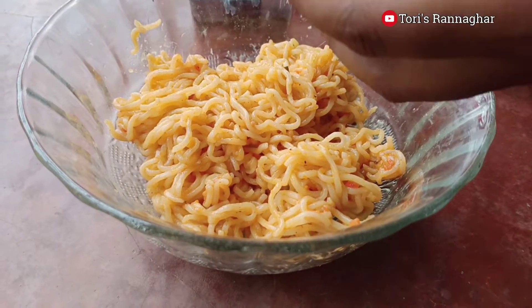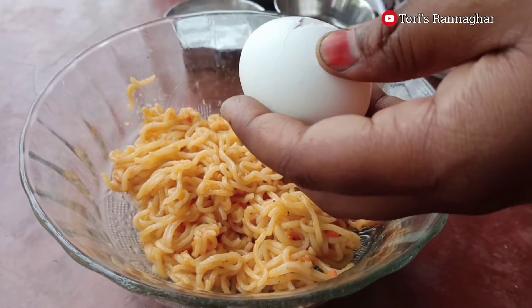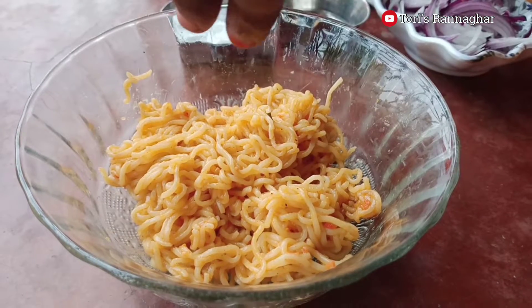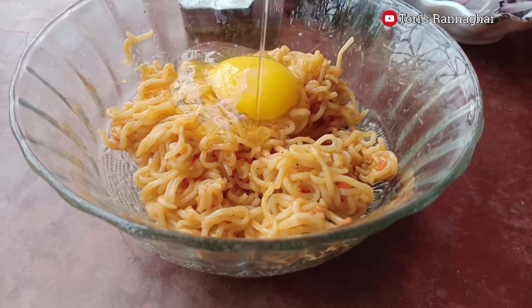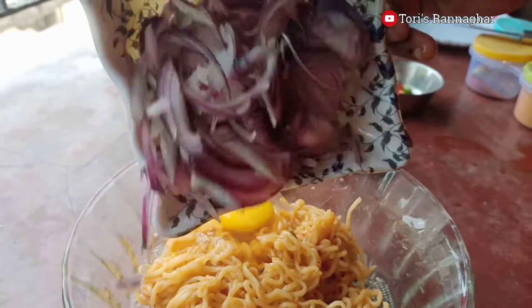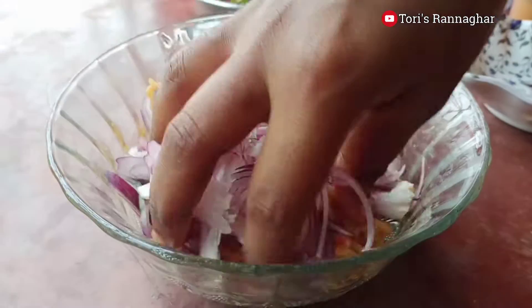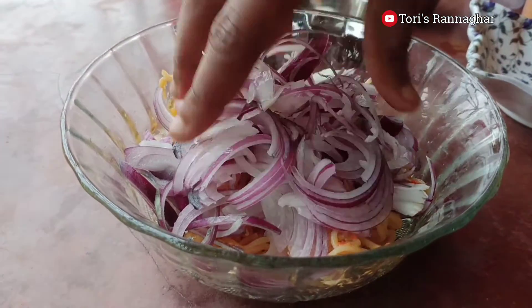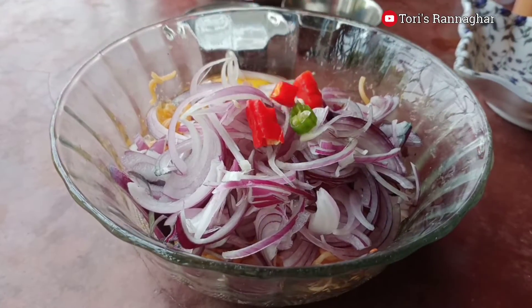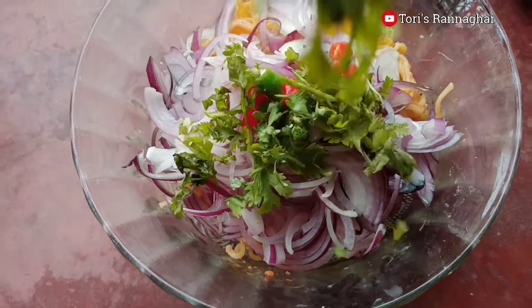I am able to make the noodles, stir to cook. I would like to make the noodles, then cut the leaves and remove the leaves until it is bright.